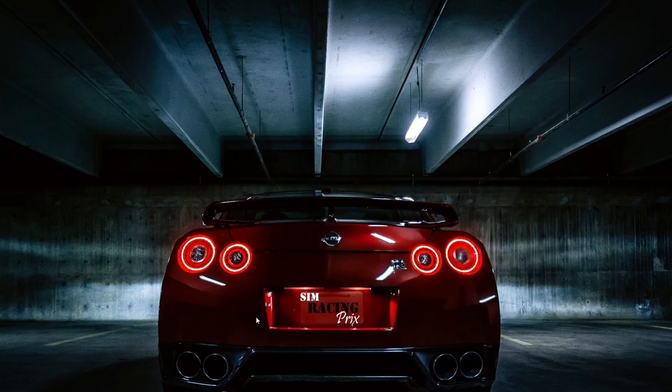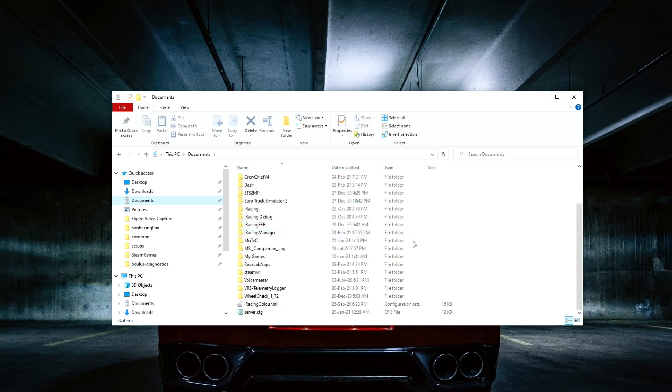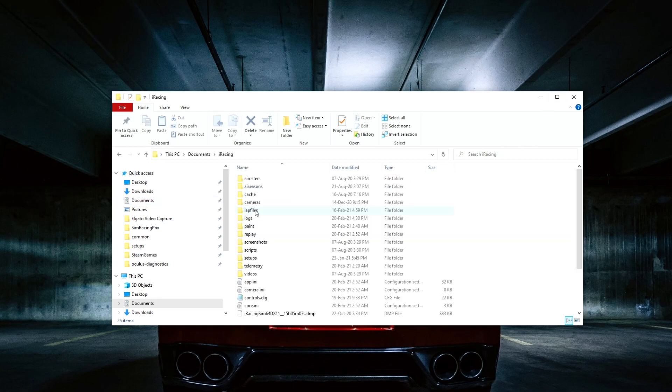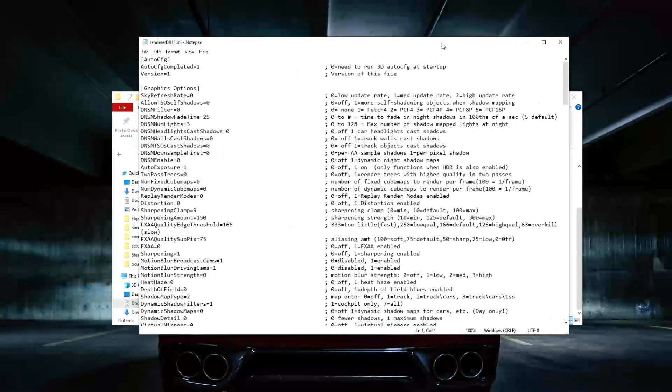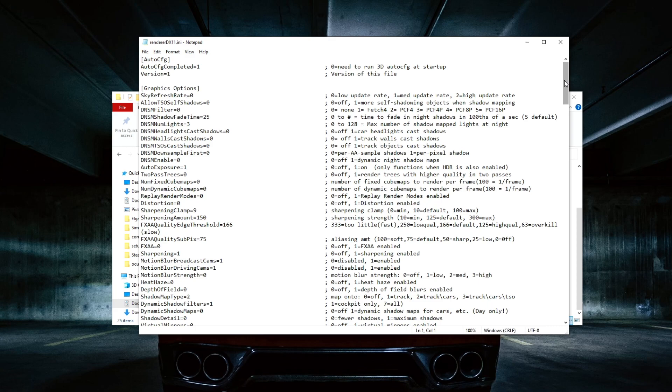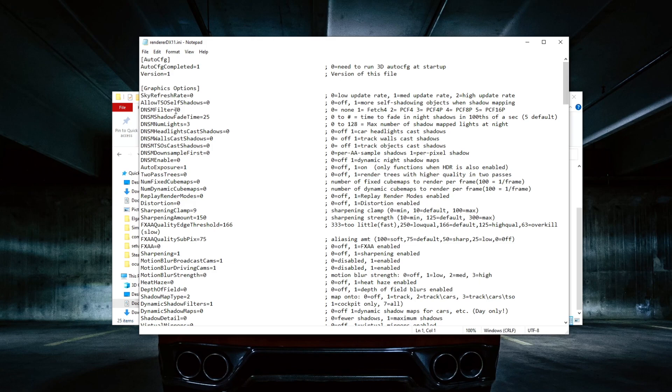Let's move on to the renderer.ini file. I'll go slow through the parts I adjusted. I'll highlight what I changed. I remove this setting and make it 0 — just set it to 0. Shuffling Clamp I increased from 1.25 to 1.50.